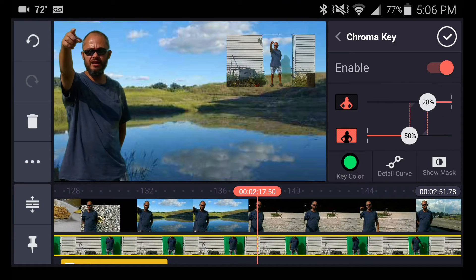So that was my first try at using chroma key in KineMaster, and I feel that it went pretty well. Although there are lots of ways that I could improve upon that — let's do that.